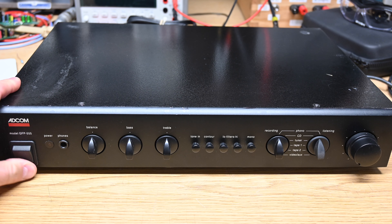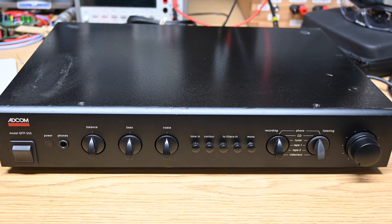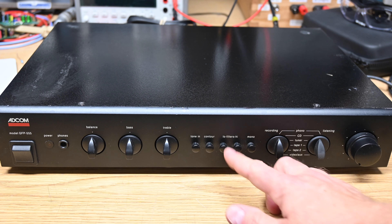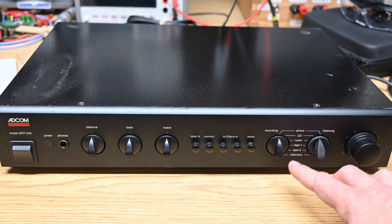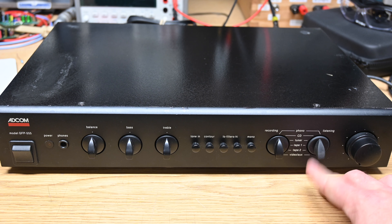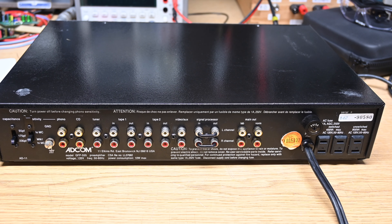Here's a better look at the front of the GFP-555. We've got a standard power switch, headphone jack, balance, bass, treble, a switch to engage the tone control, contour which is like their name for loudness, and a low and high cut filter. You can switch between mono and then choose your recording or playback settings from phono — both moving magnet and moving coil with adjustable capacitance — CD player, tuner, tape one, tape two, video aux, and your volume knob.